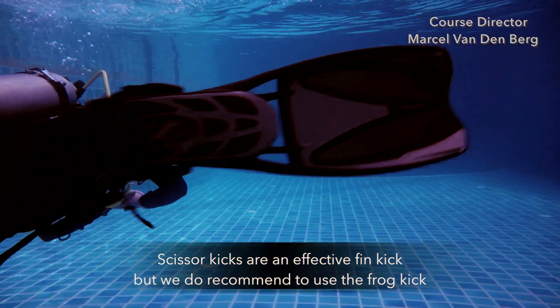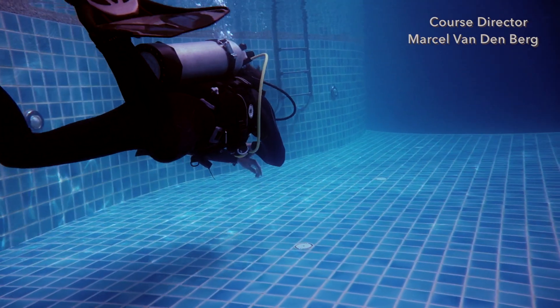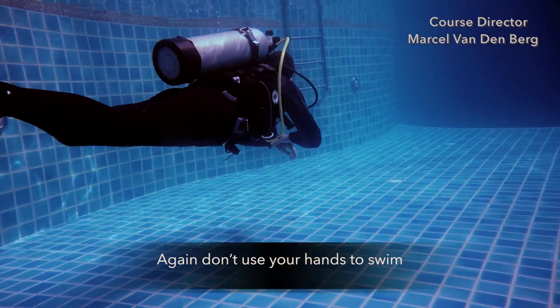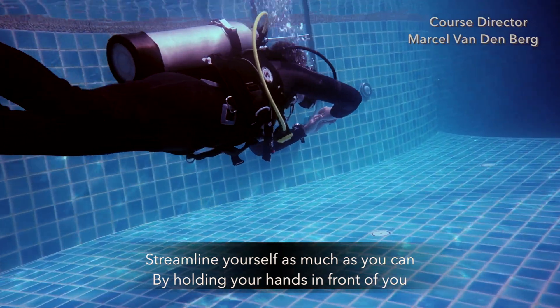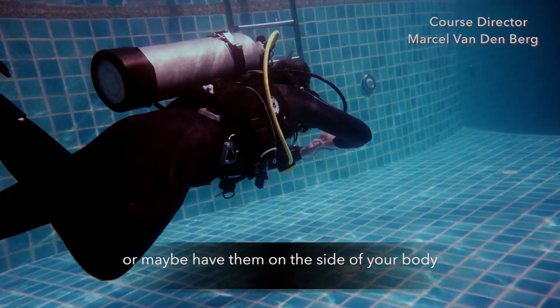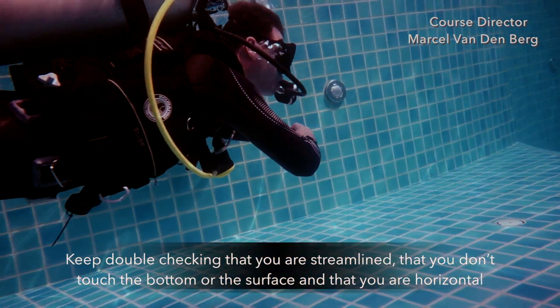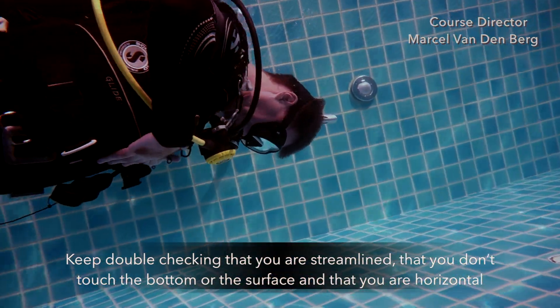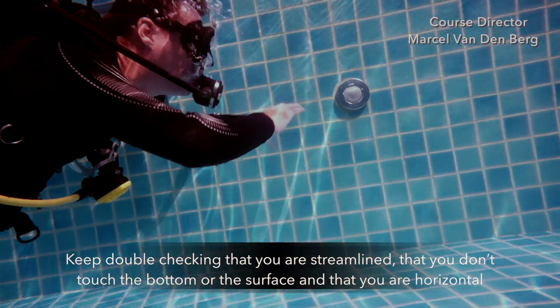Scissor kicks are effective thin kicks, but we do recommend to use the frog kick. Don't use your hands to swim. Streamline yourself as much as you can by holding your hands in front of you or maybe have them on the side of your body. Keep double checking that you're still streamlined, you don't touch the bottom or the surface, and that you are horizontal.